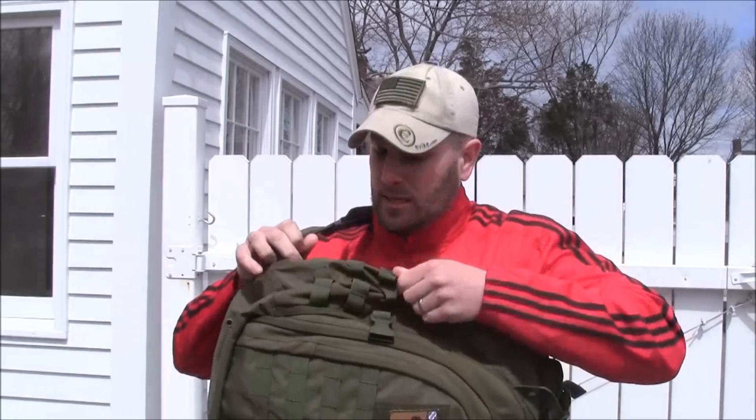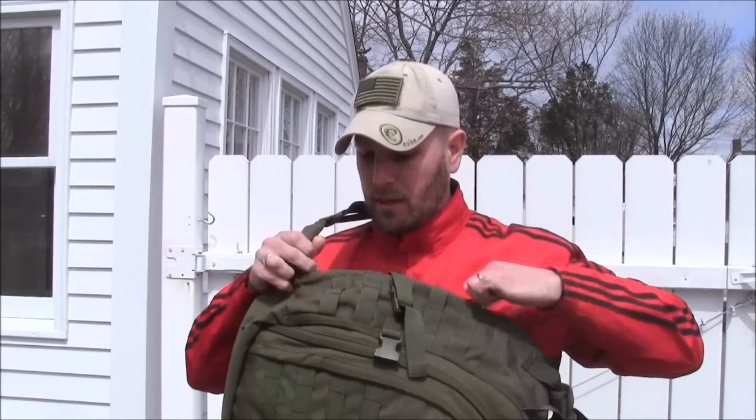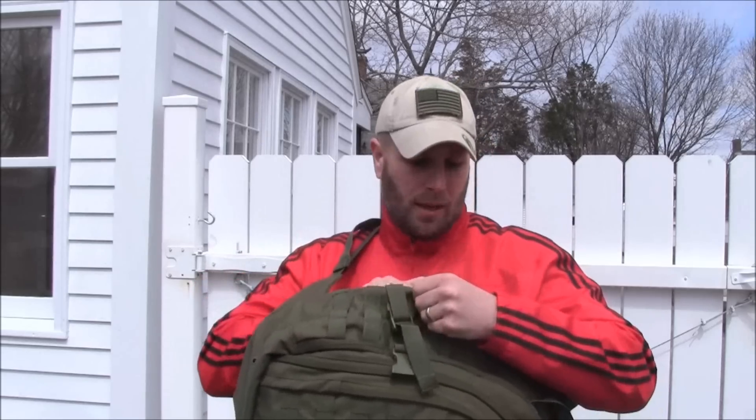One of the first things I'll show you is that over here you've got a hidden pocket inside. So if I sling this around, I can get into this hidden pocket and whatever I want to carry in that pocket is easily accessible. I'll walk around with it a little bit, but let me take it off, put it down on the table, and give you some up close and personal information about it.